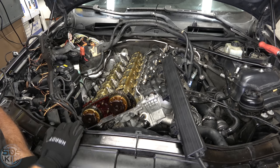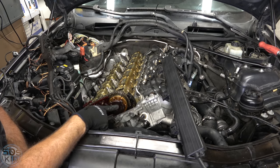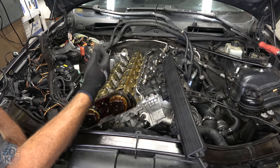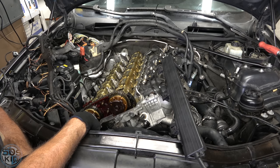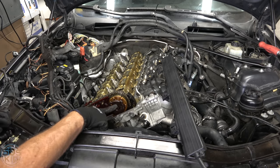The job is fairly straightforward. We need to remove these long bolts here, and these bolts are torque-to-yield fasteners, so we need to replace them. I forgot to buy them — I did buy new Teflon o-rings — but I forgot to buy the bolts. I'll probably need to go to the BMW dealer and spend about $20 a bolt. Don't forget to buy these bolts.